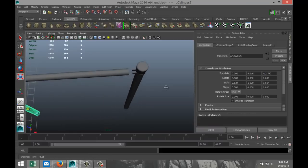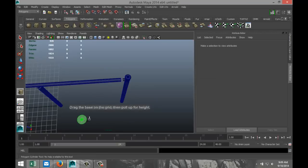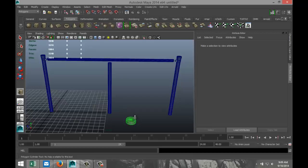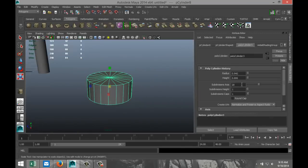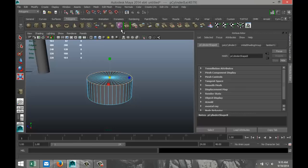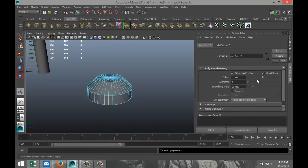Now we need to create a little cap — that will be a polygon cylinder. Hit F to zoom in, pull it up a little bit. We're going to give that some subdivision — let's say 40. Right-click, go to edge, double-click on the edge, go to Edit Mesh and Bevel, and increase the segments to 10.